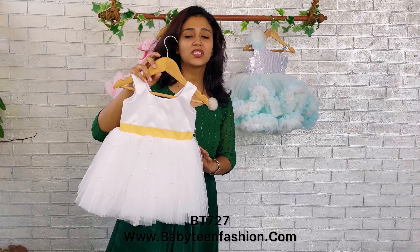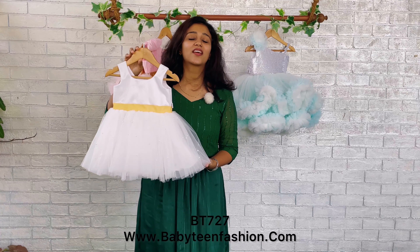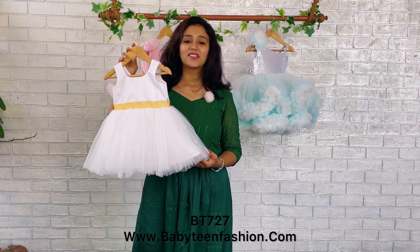The color can be changed, so momies you can find the same product on our website babyteenfashion.com. Get the product code from the video and you can search it on our website and easily place your request.